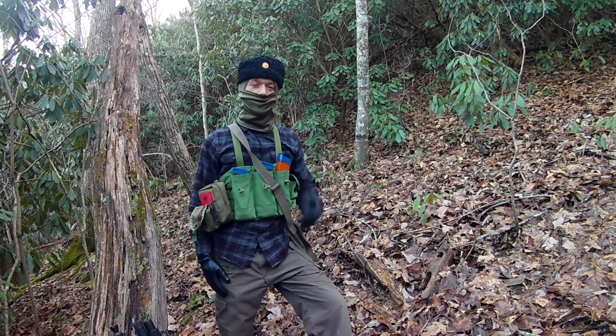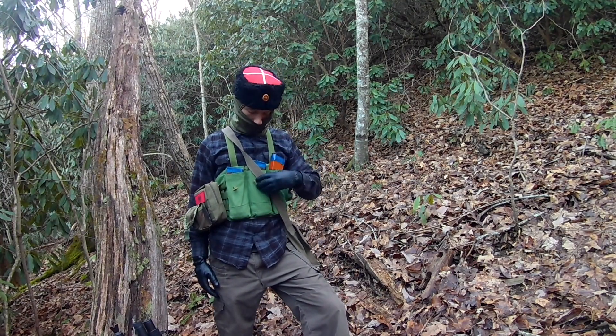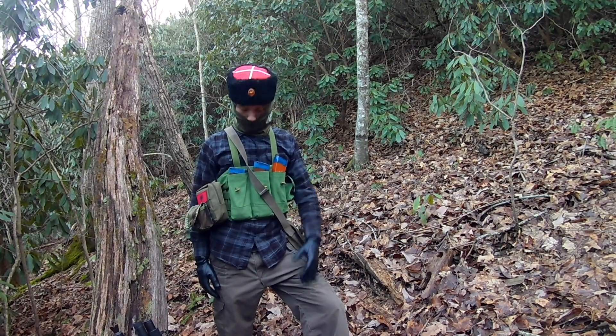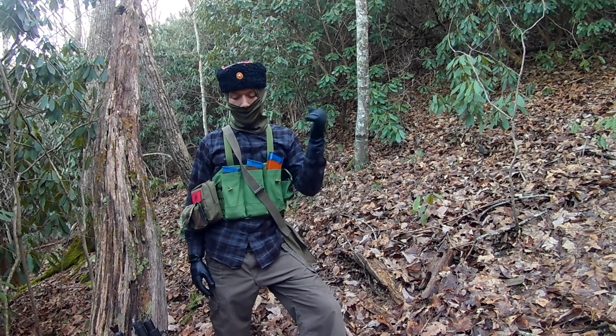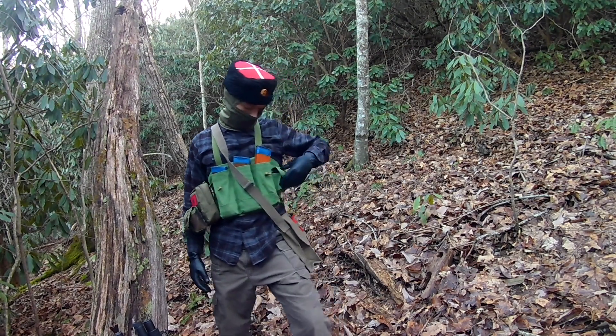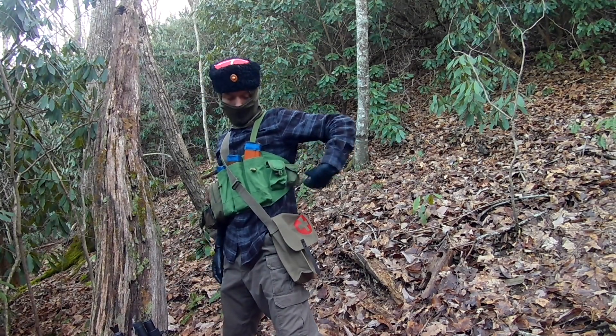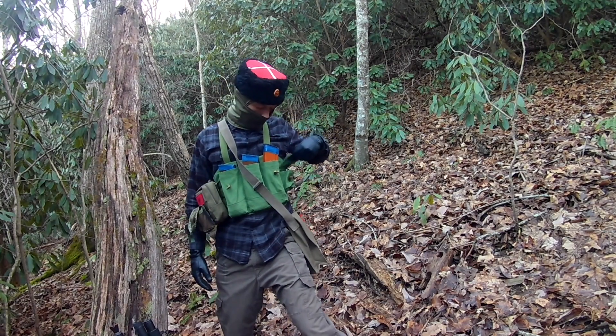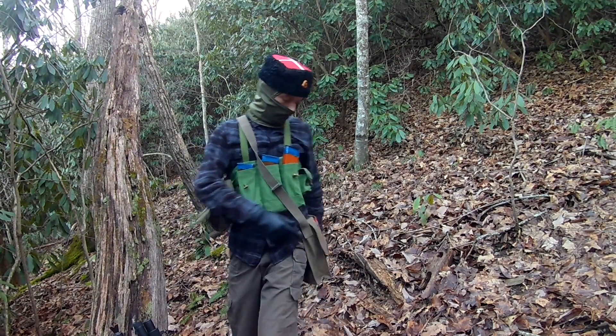For now it works. Speaking of magazine pouches, I have three more RPK mags on the way, so I'll be able to have three RPK mags in here and then one of my rifle magazines — that'll look sick. And then I still have these two pouches up here; this one on the far end holds a little compass because I didn't have anything else to throw in there.